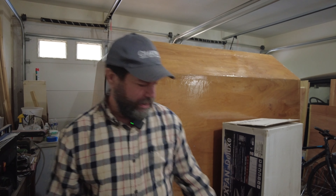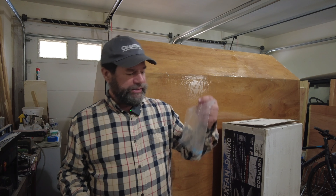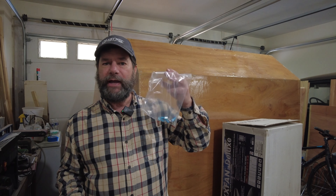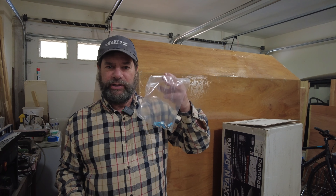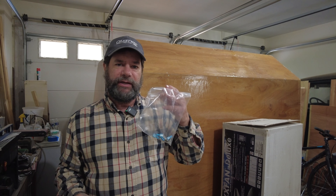Now the first thing that I did — it comes with a package of screws. I separated out the smaller screws and the screws with the white tops on them out into a separate bag so that I wouldn't get them confused in the installation. Only the longer screws are going to go on the roof.